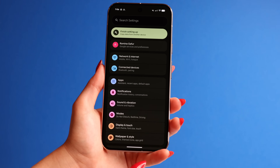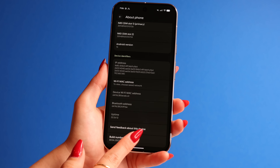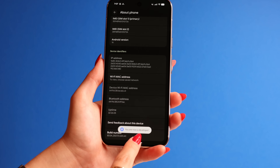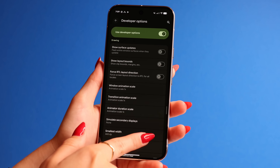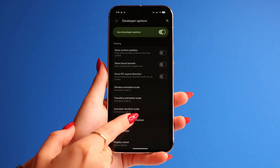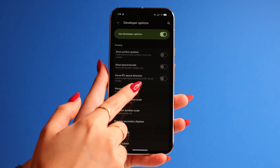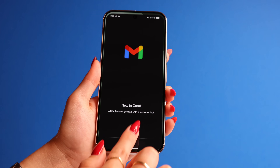Straight out of the box, the Pixels are really fast phones already, but Android phones can feel a lot faster. Go to Settings, scroll down and go to About Phone. Scroll all the way down till you find Build Number. You're going to want to tap on this like seven times until you get the 'You're now a developer' message on screen. Now go back to the main Settings, scroll down to Developer Options and click on that. Scroll down till you get to the Drawing section and change the following three settings — Window Animation Scale, Transition Animation Scale, and Animator Duration Scale — all to 0.5, and this will make your new phone feel twice as fast.